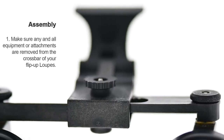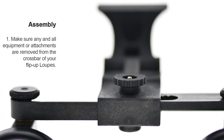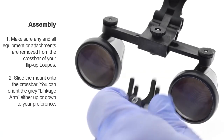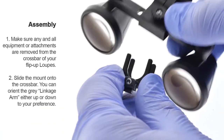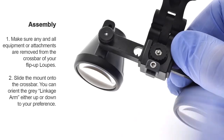Make sure any equipment or attachments are removed from the crossbar of your flip-up loops. Slide the mount onto the crossbar. You can orient the gray linkage arm either up or down to your preference.